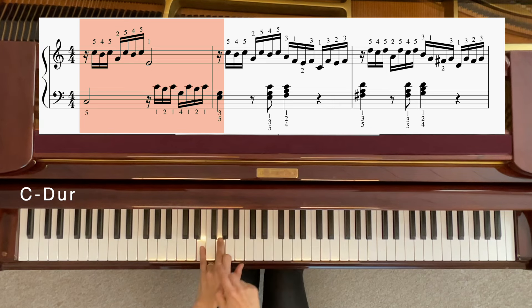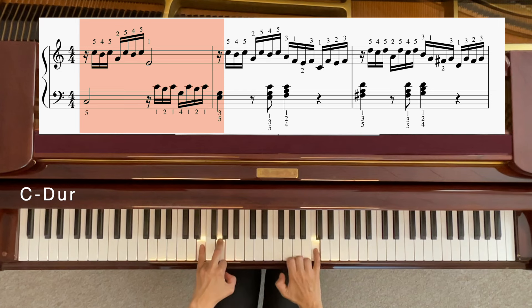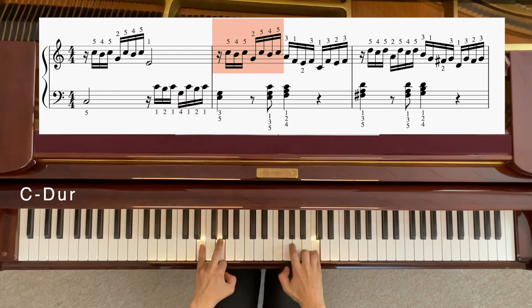Hier hast du gelandet auf 5-3. Hier mit dem vierten Finger nicht spielen, weil der ist genau dazwischen. 5-3. Und dann kommt das gleiche nochmal erstmal. Also wieder C, H, C, G, C, H, C. Und jetzt nicht E am Ende, sondern A am Ende.